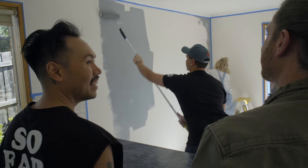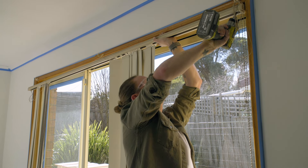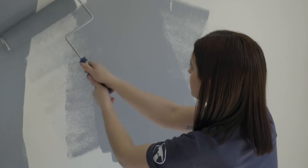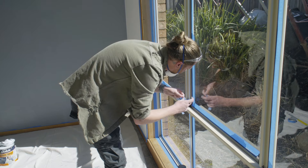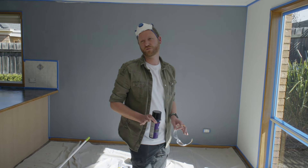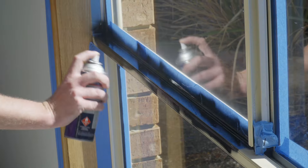That colour looks amazing. As I reckon, I'm going to keep these for our house. Feature wall is almost done, bench top is ready to go for paint, and we're just about to do the window frames now. New windows are really expensive, so we're going to be using some Dulux Metal Shield Epoxy Enamel to change the colour of them and bring them into today.